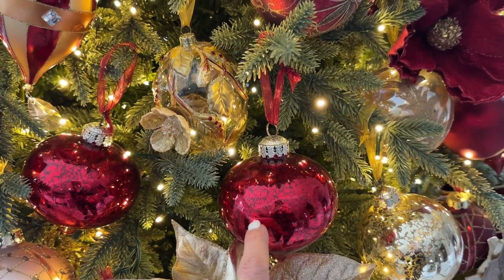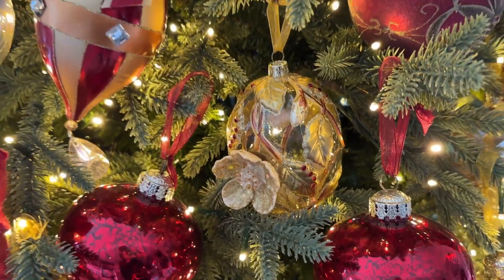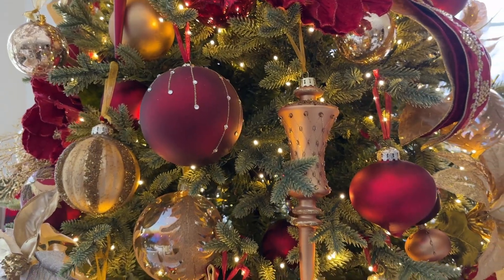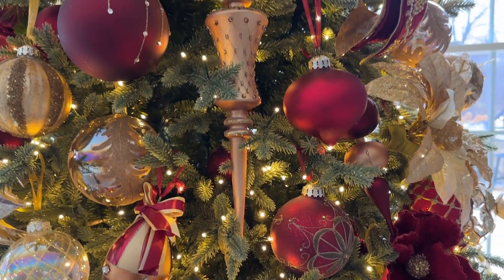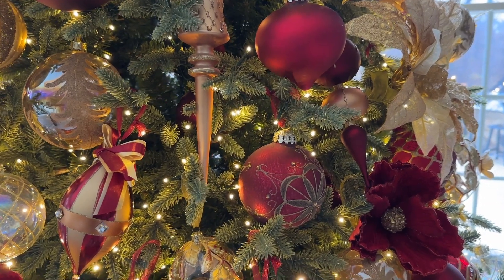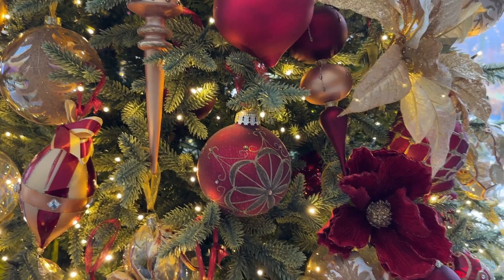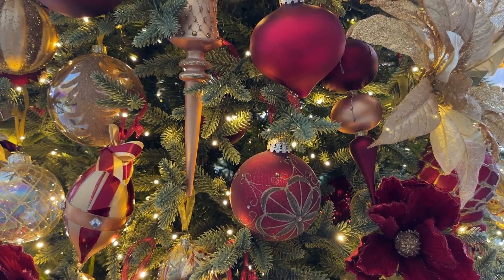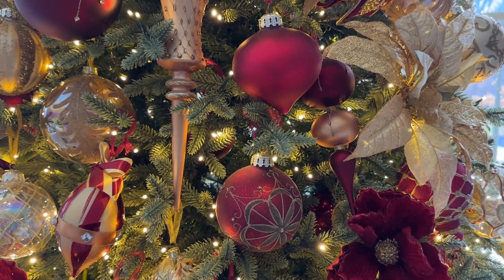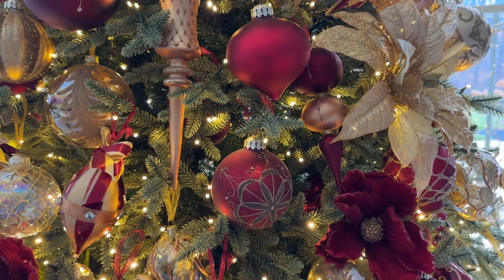These are shiny, not matte, and here's another that is burgundy, gold, and glass. I love ornament sets because everything is already put together for you with all the guesswork taken out. But if you're creating your own collection, you definitely want to look for different shapes, sizes, and colors within your color palette.